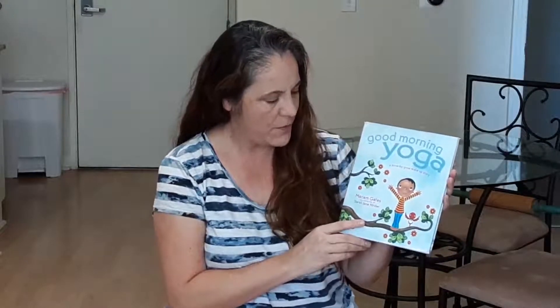I'm going to read Good Morning Yoga, a Pose-by-Pose wake-up story by Maryam Gates. I'll be doing modifications in the story for individuals with limited mobility.